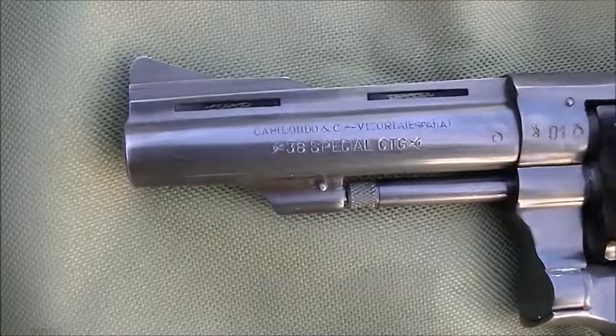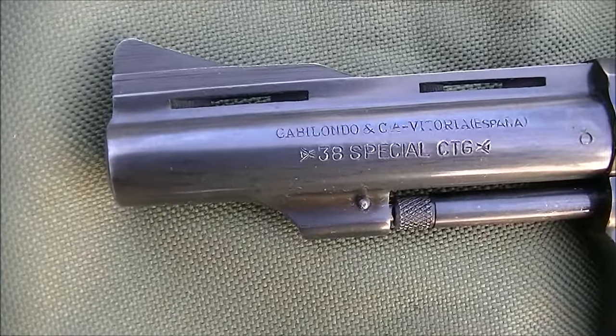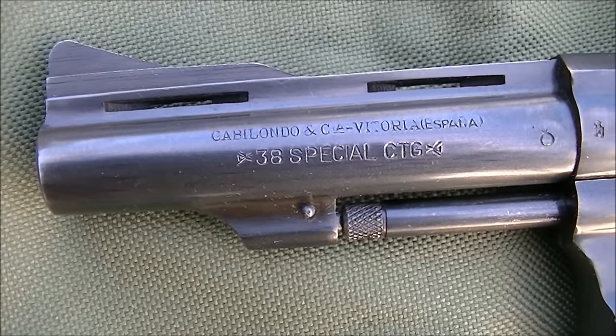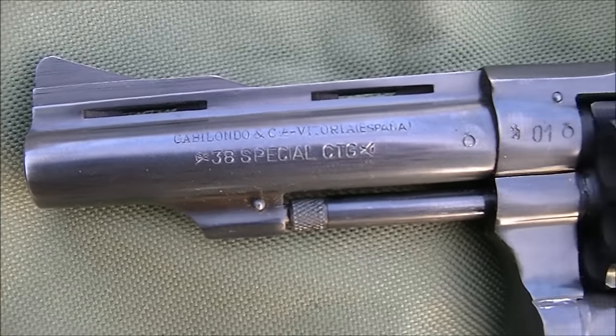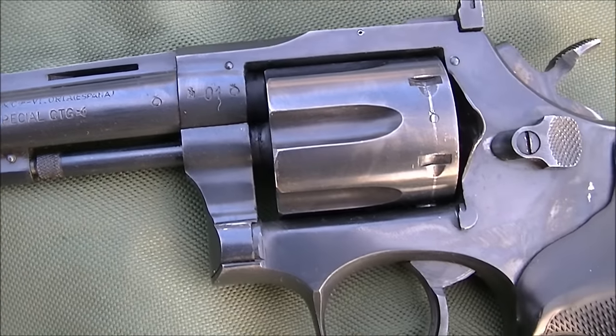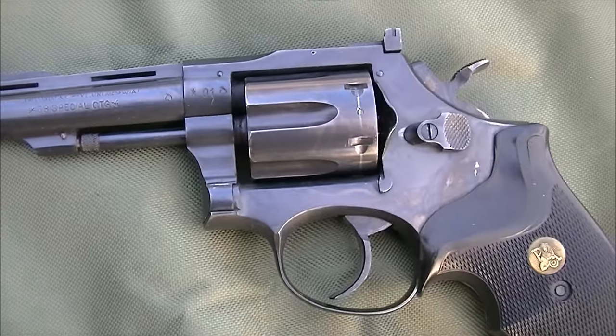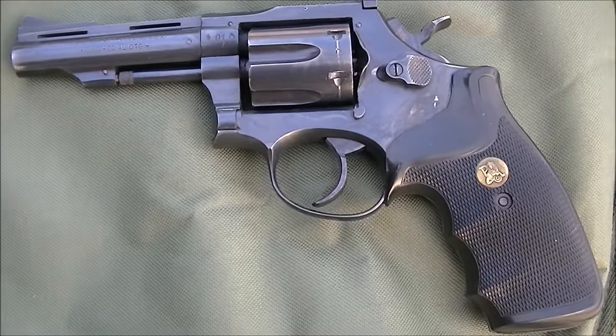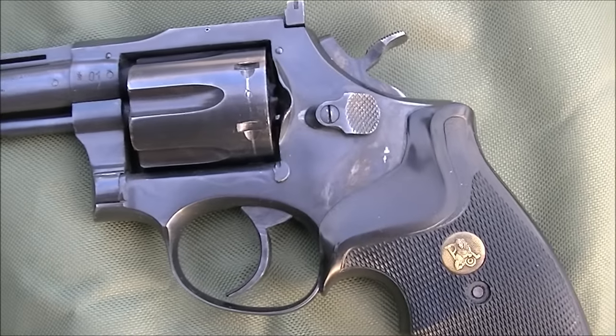Very much the same layout as the Smith & Wesson. You can see the .38 special cartridge on there. We've got some Spanish proof marks. These were a fairly inexpensive revolver, but they're of reasonably decent quality. Certainly there's a lot worse copies of Smith & Wesson revolvers out there.